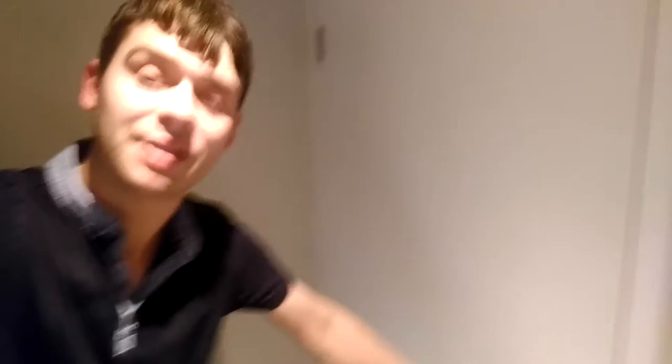What that does is it prevents the handle from being pushed down and thus it locks the door. So it's quite good, very effective and it works. Feel free to use this information as you please. Thanks for watching.